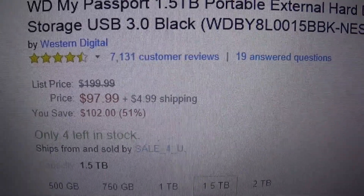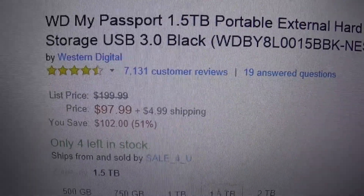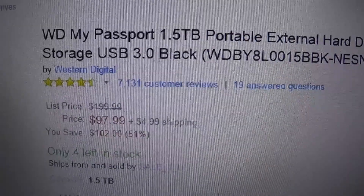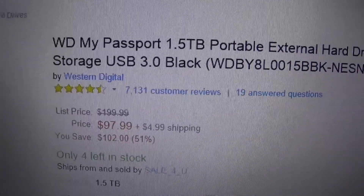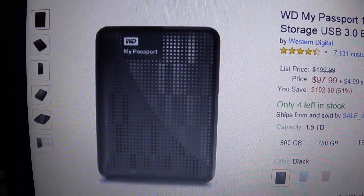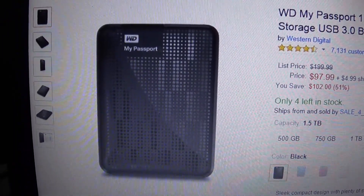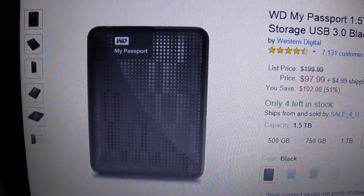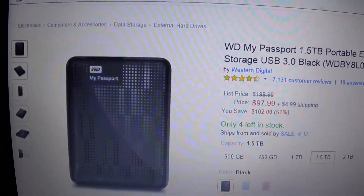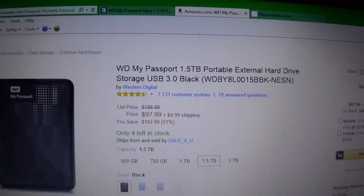I don't recall who I bought it from, and I'm not being endorsed for anything — I'm just showing you what I got. When I bought it, I was looking for external hard drives and I actually found this one in black being sold for like $69.